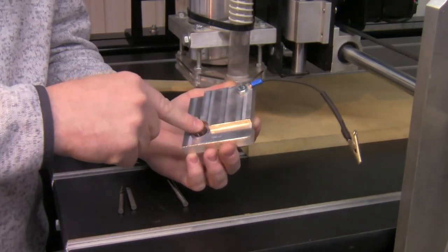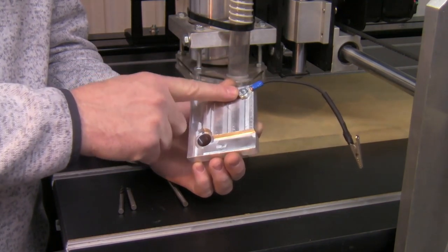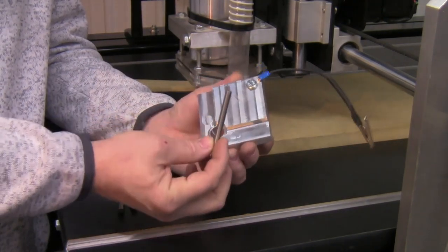With your DWC quick set zeroing tool you should have received the zeroing block, one bolt, a wire assembly with a gator clip on the end, and your quarter inch touch pin.